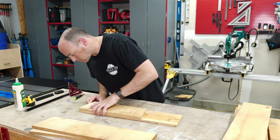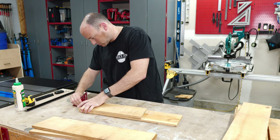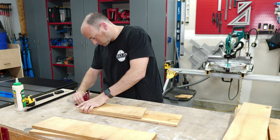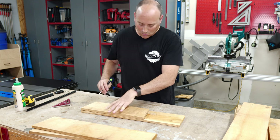When I'm satisfied that I didn't screw up the measurement, I go ahead and transfer the length on the remaining three pieces of wood by aligning the two cut sides with a straight edge, and then back to the miter saw to make the cuts.